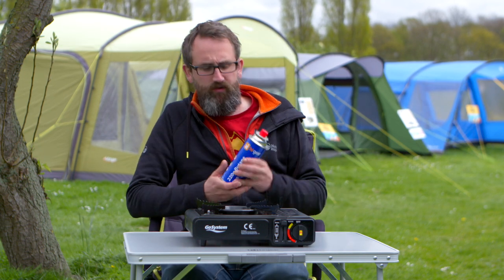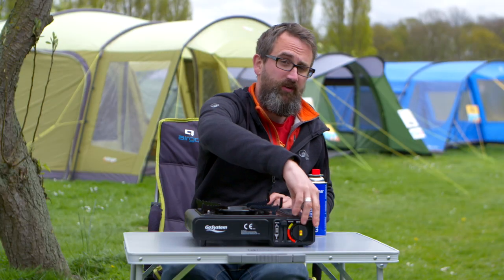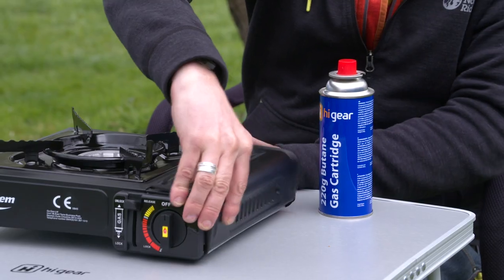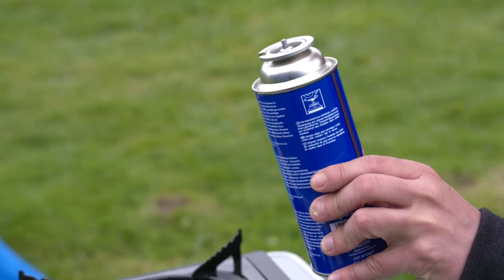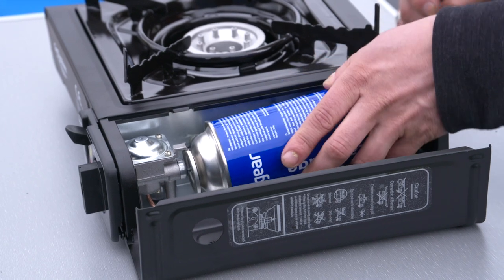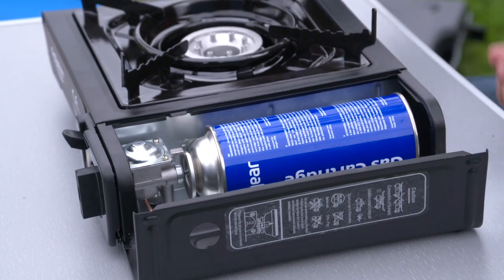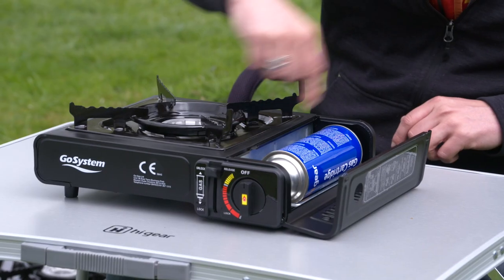This stove runs off 220 gram butane canisters. There's a really safe way that you need to install your canister to make sure it works. I'll open the top here. The canister goes in and you'll notice that there's a notch in the canister. There's also a peg here, so you put the canister in making sure that the notch and the peg actually align.